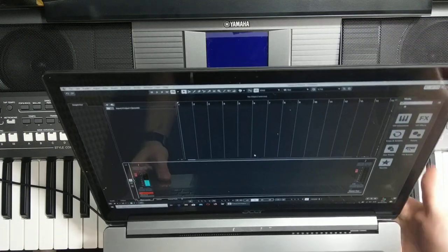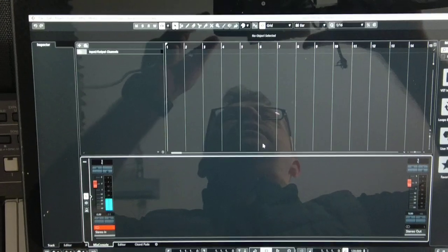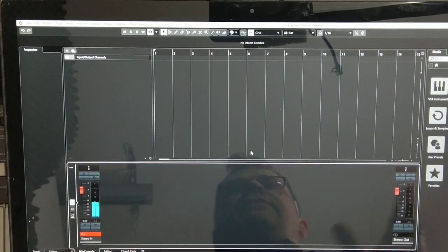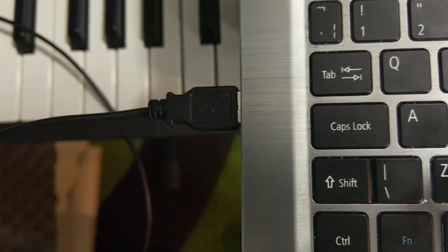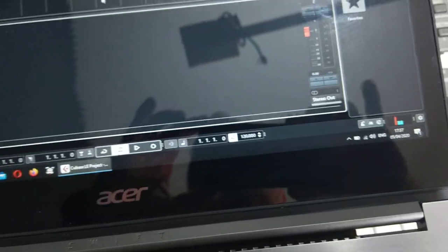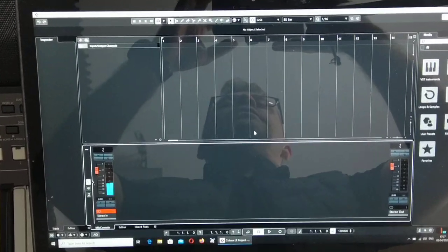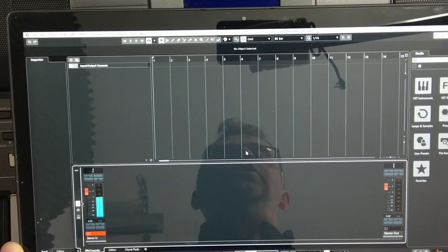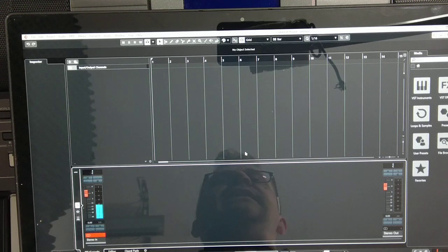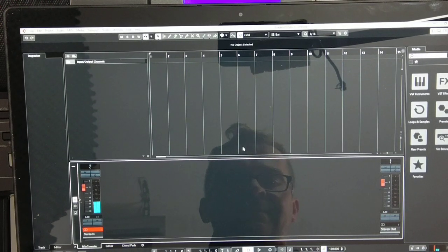The computer is a standard laptop with a Windows operating system, though it could be any other computer. Cubase is commercial software, but I was able to buy this version at a very good price during a promotion. As you can see, I am now connecting this USB to a standard USB port. This device will be recognized as a standard MIDI device — a MIDI keyboard, actually.